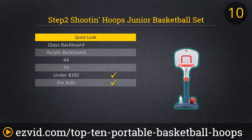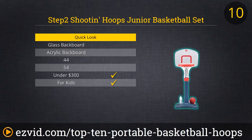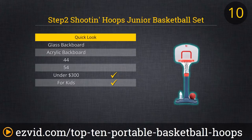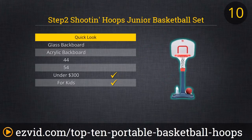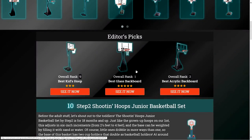Before the adult stuff, let's shout out to the toddlers. The Shooting Hoops Junior Basketball Set by Step 2 is for 18 months and up. Just like the grown-up hoops on our list, this adjusts in 6-inch increments from two and a half feet to four feet, and the base can be weighted with sand or water. The base has two cup holders that double as basketball holders. At around $50 with a three-year warranty, we love this deal.